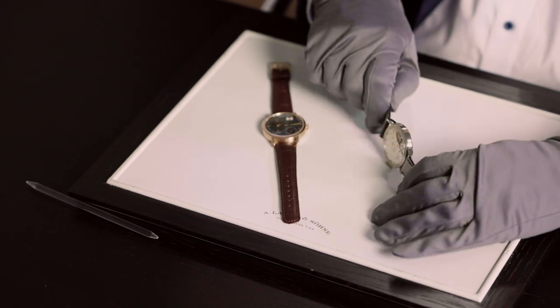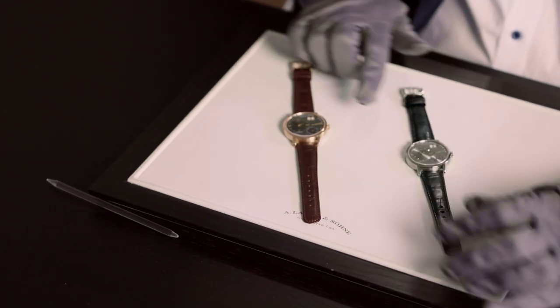The power reserve is 72 hours — and this is how we refine a classic.